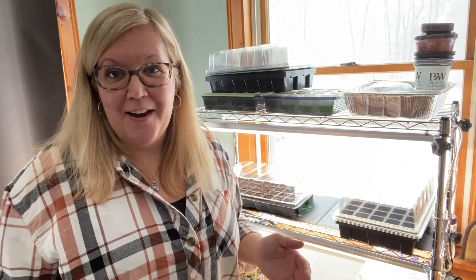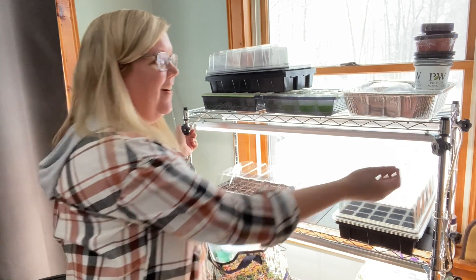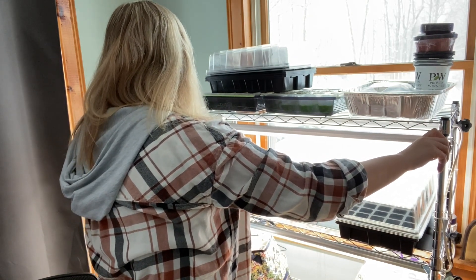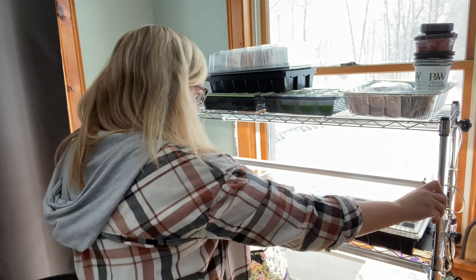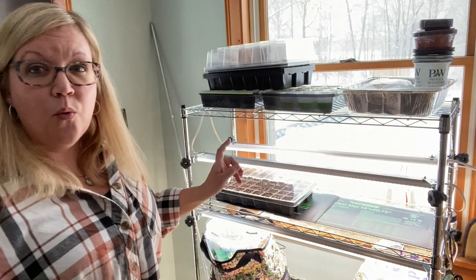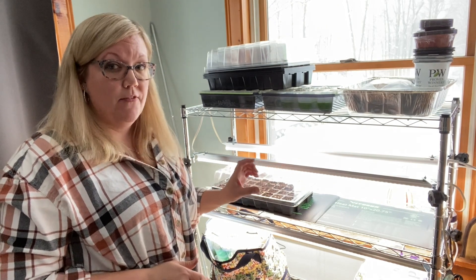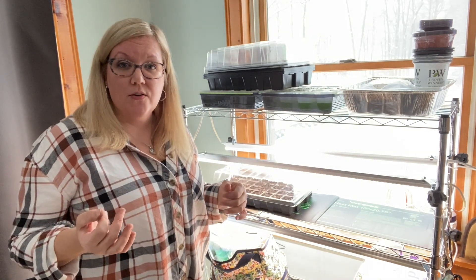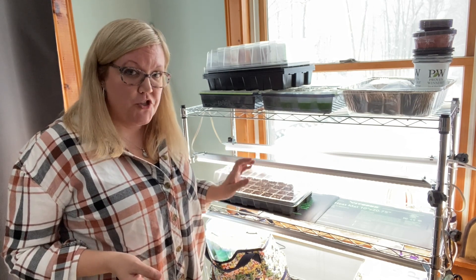I'm also going to turn on my grow lights. My partner Jason made these extremely handy adjustable rise-and-lower levels for my grow lights. In order to get them lowered, all I have to do is untwist these little handles and lower my grow lights down to about one inch above my dome. I'll do the same for the ones in the back. Once the seedlings do sprout, you want to take off the humidity dome — it's no longer needed. Then you'll lower the grow light even further to where it's about two inches off the seedling. As the seedling grows, you'll increase the height of the grow light. I leave these grow lights on for 12 hours and then shut them off for 12 hours — that will be the cycle every day.